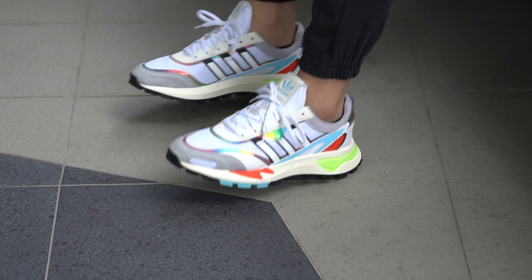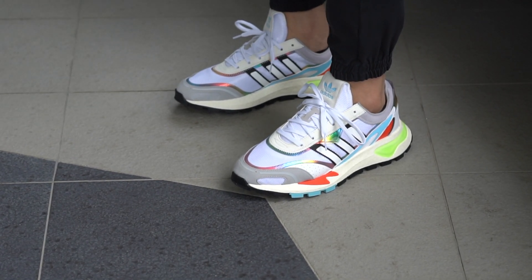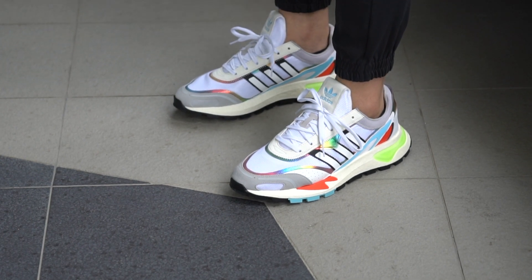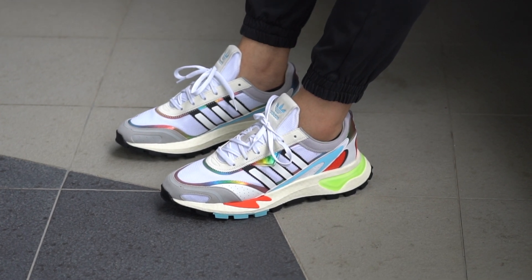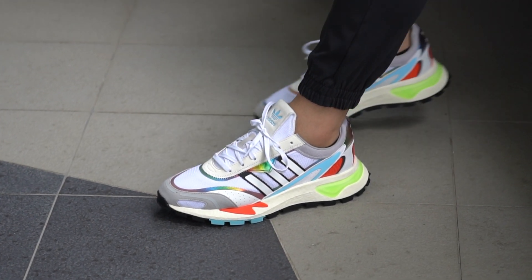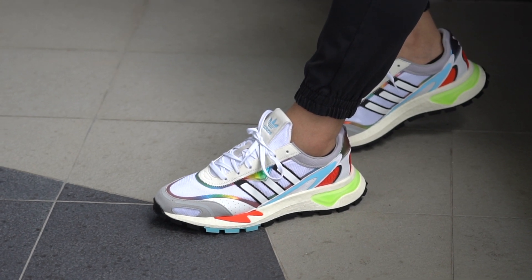Even going true to size might fit okay if your forefoot isn't too wide. But if you have wide feet like I do, I definitely recommend going up a full size if you can. This is a real shame because I actually really like these shoes, and I'm not sure if I can return them to Adidas because it's already been 30 days of having them and I've kind of worn them around my apartment already. But yeah, please try them on in store if you can.